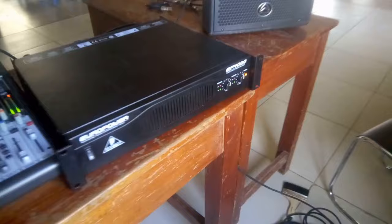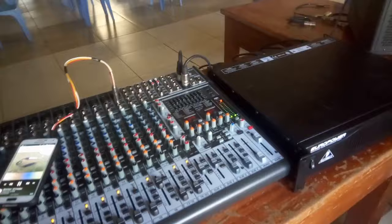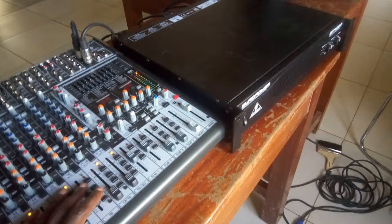That is how you connect a mixer to an amplifier — these are just the basics for beginners. Thank you. If you are new here and you would like to see more videos like this, please subscribe and share this video.